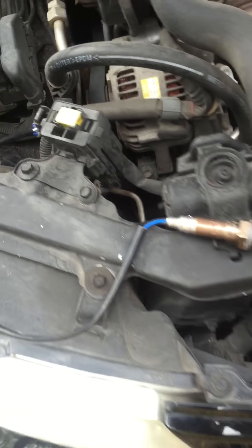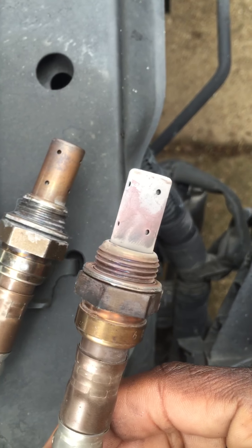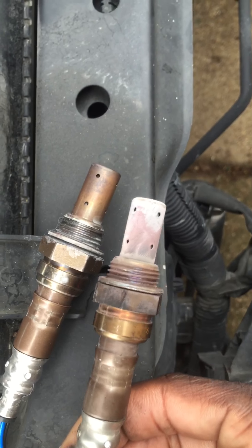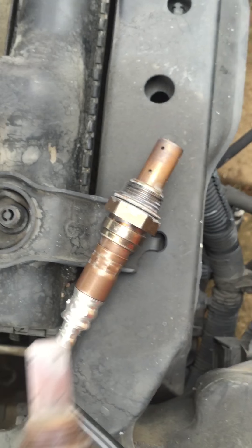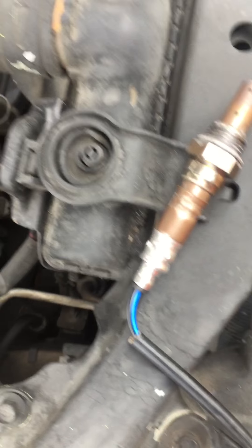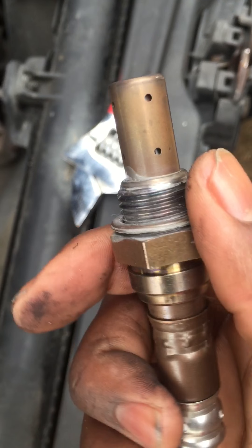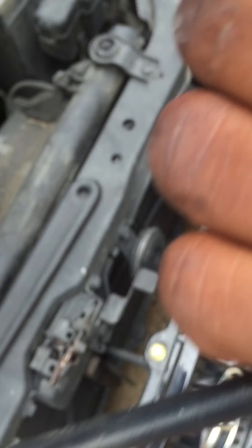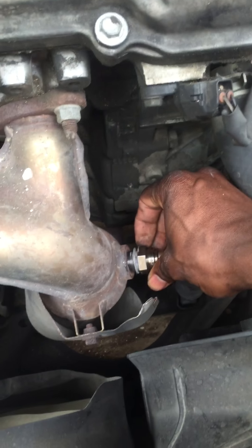So as you can see the difference — got all of that white whatever-you-call-it around it versus this one. The one I bought on eBay, I guess it came a little used because it came with some black stuff around it. I wiped it off with some alcohol and stuff like that.